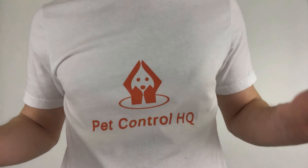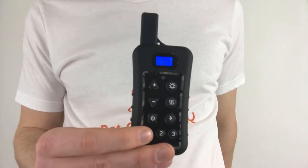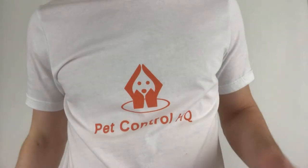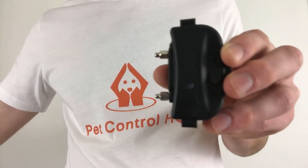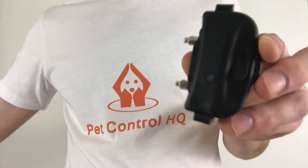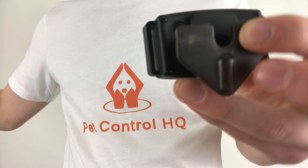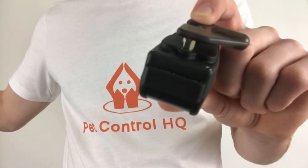To test the connection, make sure the remote is not on top of the collar — it should be at least three feet away. Press the button number you assigned to the collar and then press the bell button; you should hear a beep from the collar. If you press the vibrate button, the collar should vibrate. If you hold the test light bulb to the prongs on the collar and press the lightning bolt button, you should see the test light bulb light up.